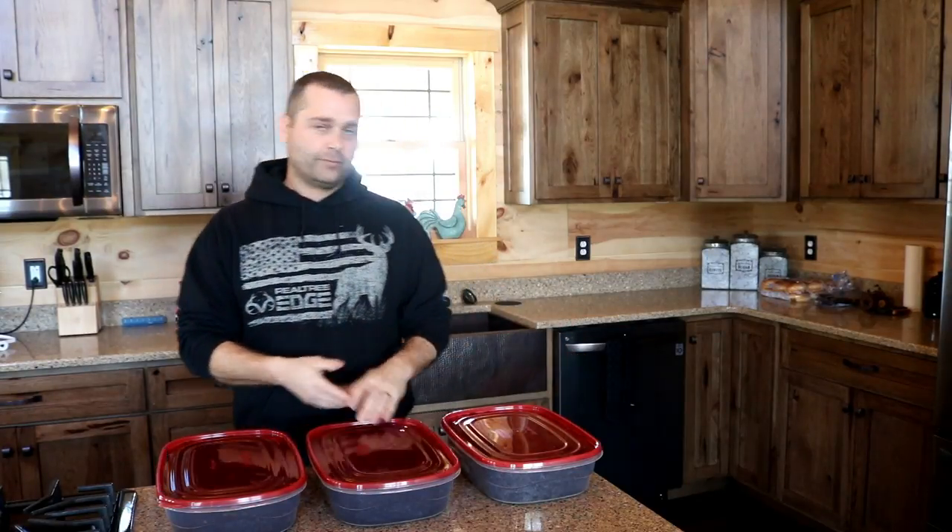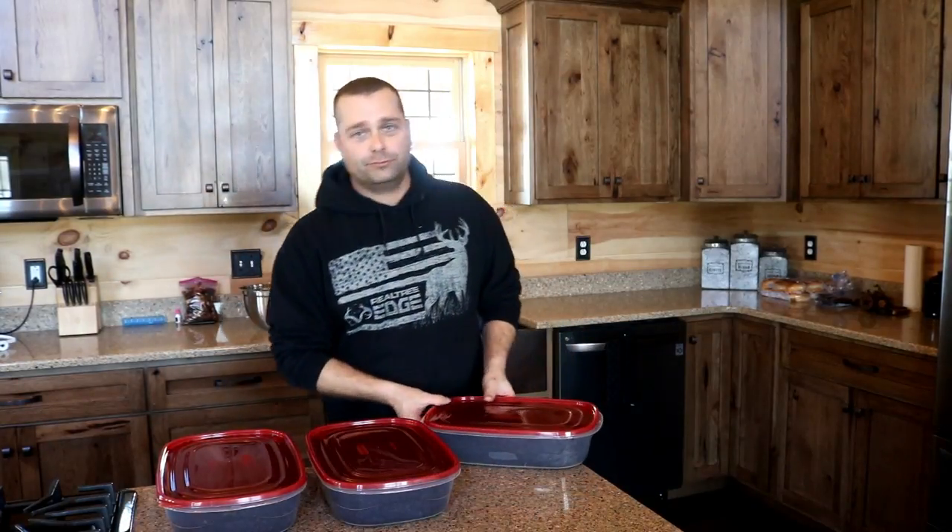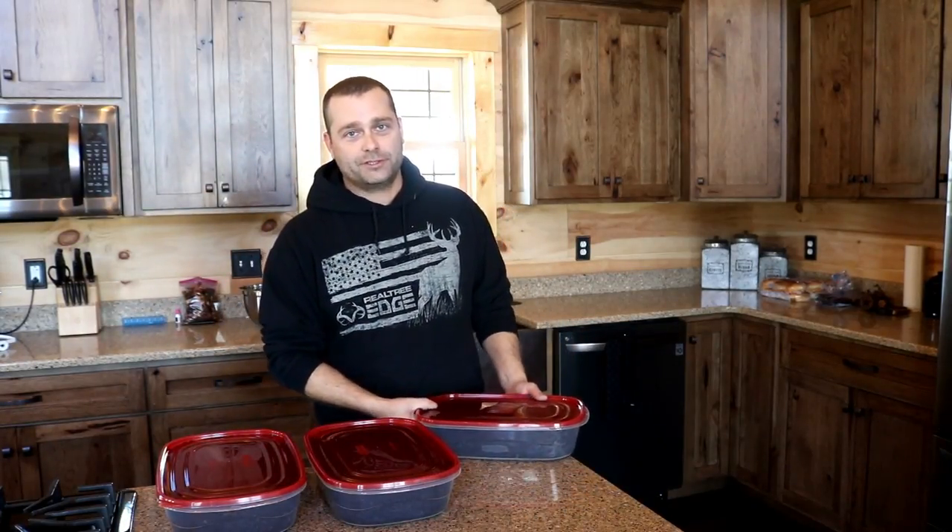That shows we're doing well — the trees are starting to form. Hopefully about a month from now, instead of only around 15 with a taproot, we'll come back and have close to 40 or so ready to plant. We're going to put these back in the fridge and wait another month to check them again.